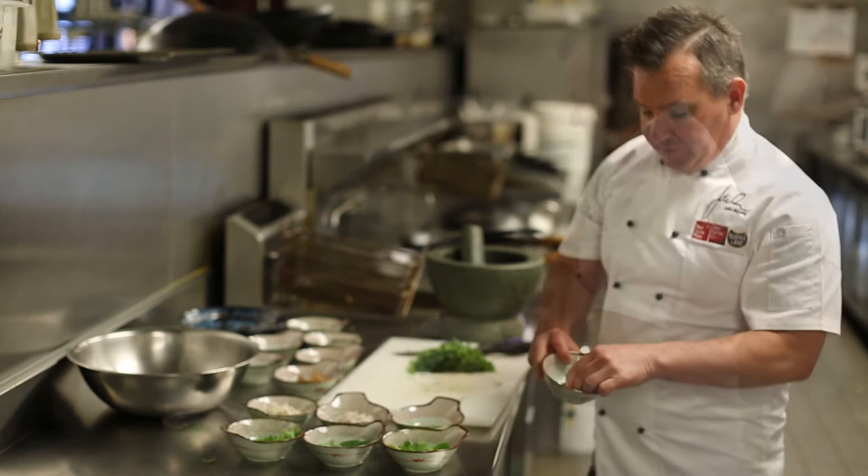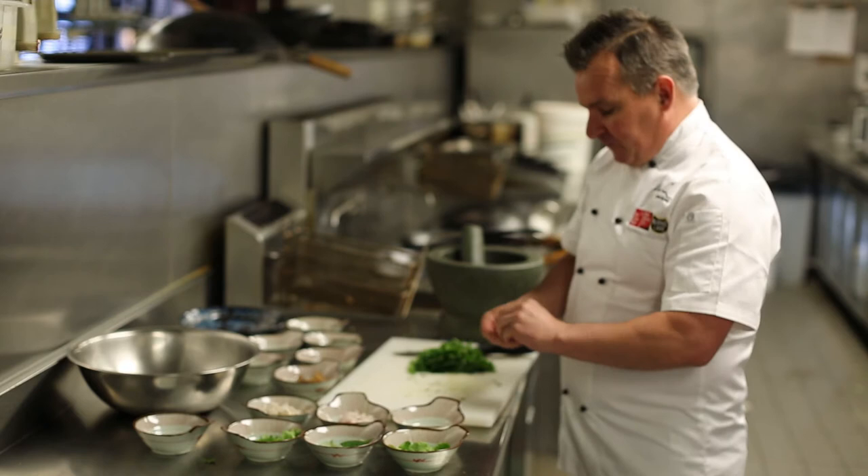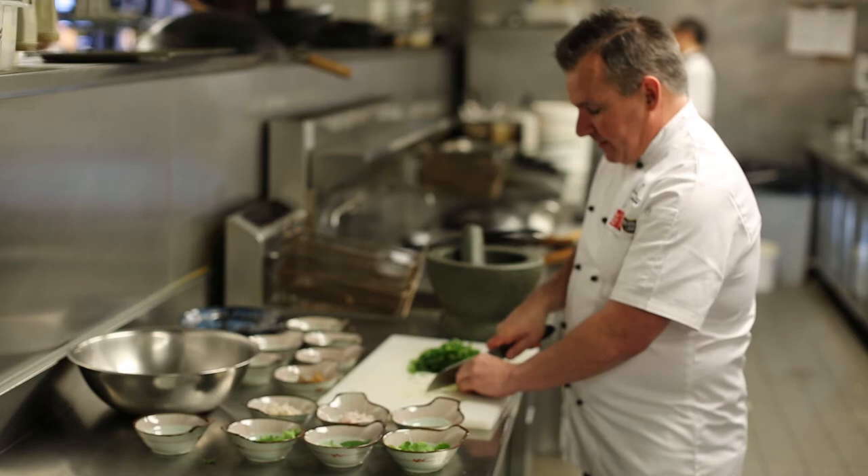Next up I've got some kaffir lime. We want to shred this nice and finely so it's not too fibrous to eat. Cut them as fine as possible.